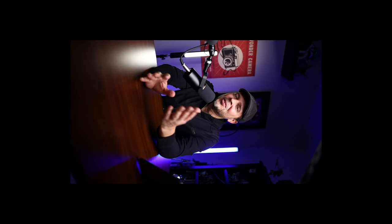Alright guys, that is it for today. If you found this video to be helpful, hit that like button, and if you like the content I'm producing, don't forget to subscribe. I'll see you guys next time — take care, bye!